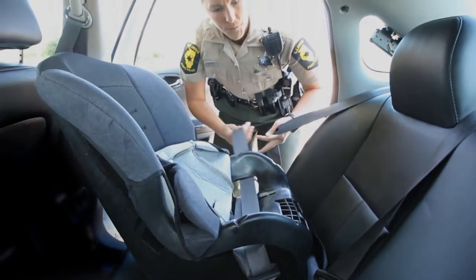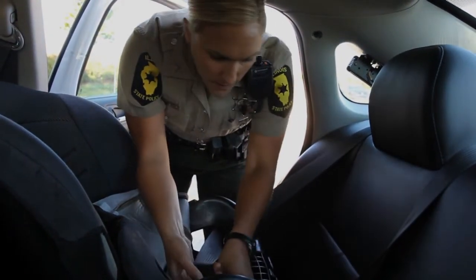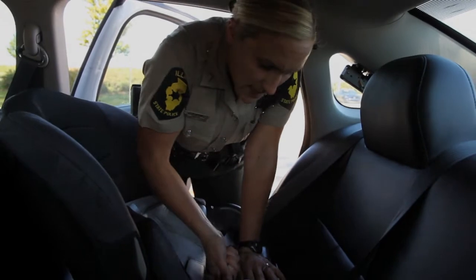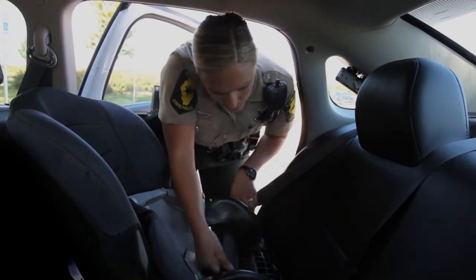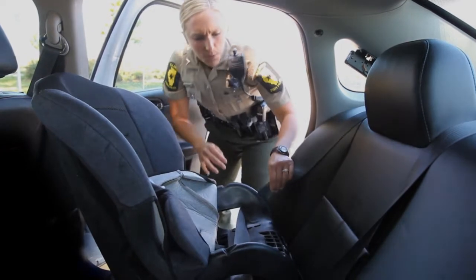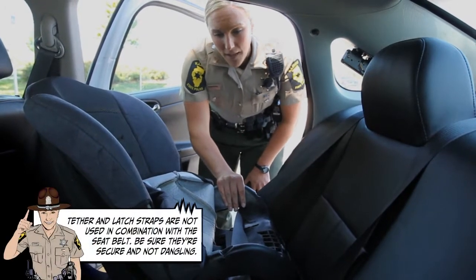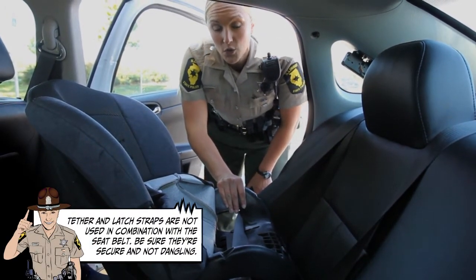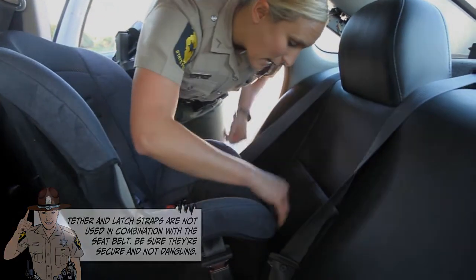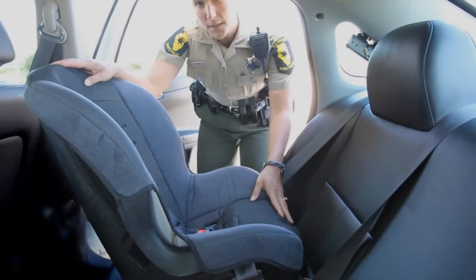After you get the belt buckled, you're going to pull all the slack out and let it ratchet back in. Then, after you get the slack out, you're going to push down near the belt path and continue to tighten the seat belt. Sometimes this is a two-person job. Once you have all the slack tightened and you think it's ready to go, you check the tightness by wiggling at the belt path. If it doesn't move more than one inch from side to side, you know that the seat is securely fastened in the car.